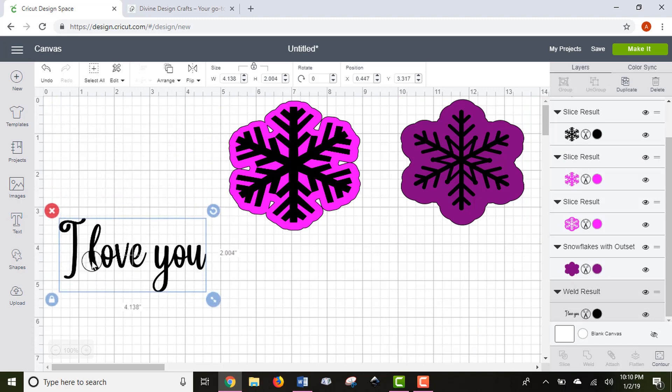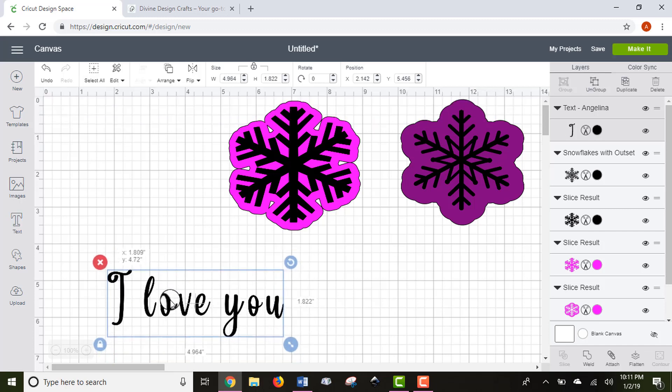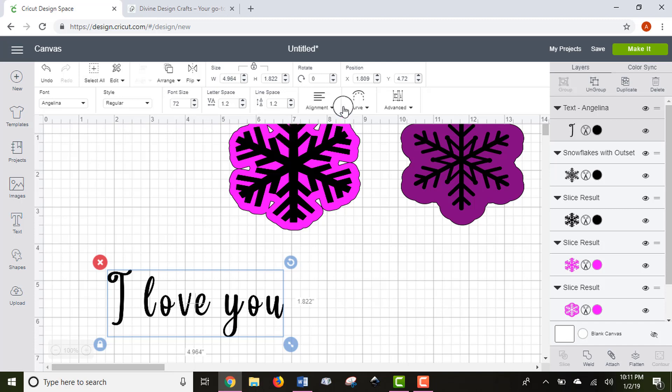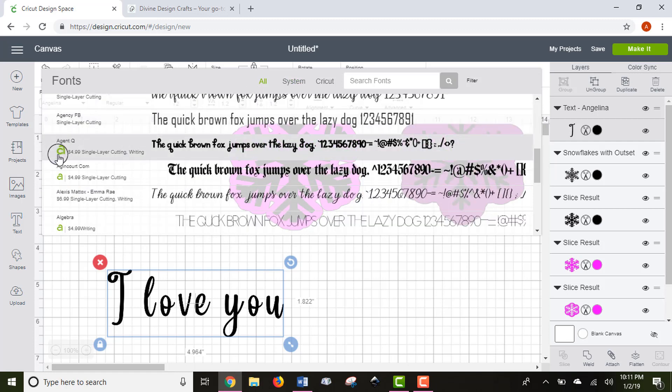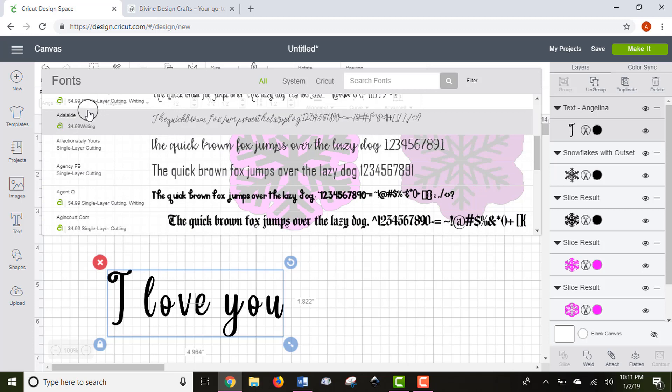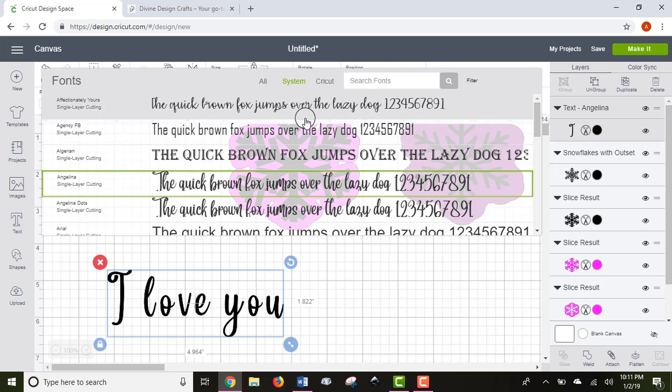Now let's move to the top toolbar. After welding the text we can no longer edit it, so I'll enter new text to show your editing options. After using the Insert Text tool, your text toolbar pops up. You can change your font through the drop-down menu. I always filter mine down to System Fonts, because those are fonts already on my computer. Cricut fonts with a green 'A' have a price — you have to purchase those or have a Cricut Access membership. Filtering to System Fonts shows you fonts you don't have to pay for.